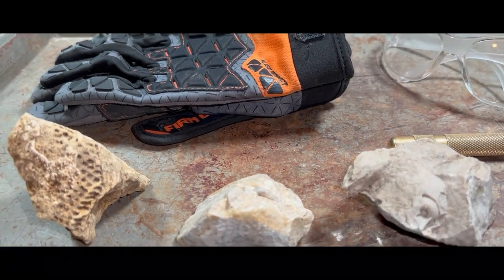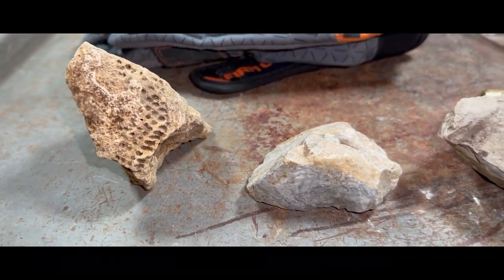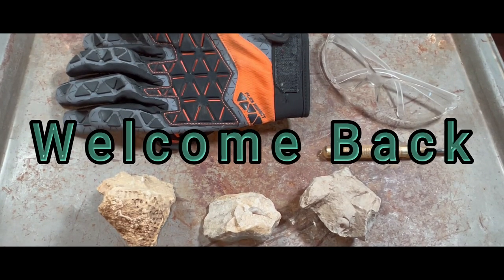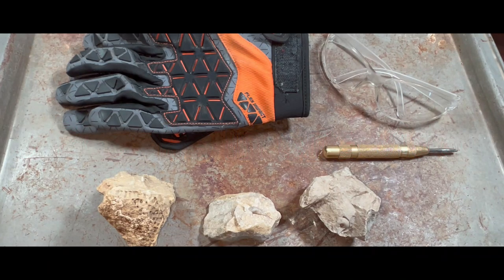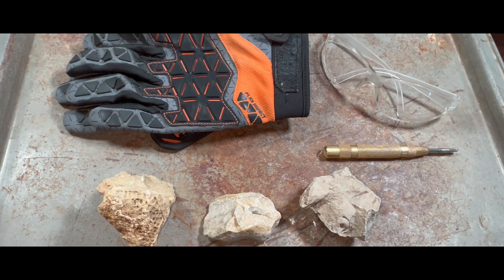Tools plus rocks equals fossil prepping. Welcome back everybody and thank you for tuning into this week's episode here at Mobile Outdoor. Today I have something pretty crazy in store for you guys, and that is prepping three different fossils in one video. They should all go relatively quick so it shouldn't be that long of a video, but each fossil is unique in its own right and has some different things going on, so I think it will turn out really interesting.